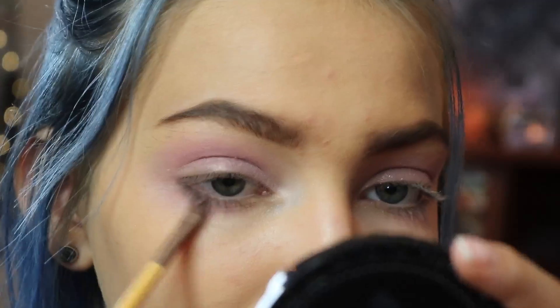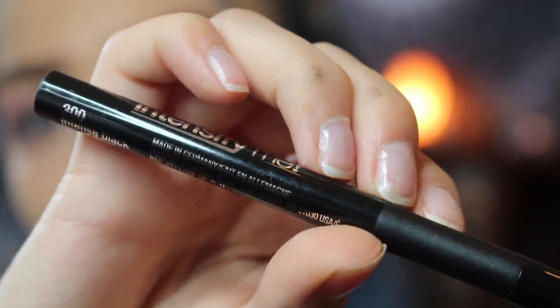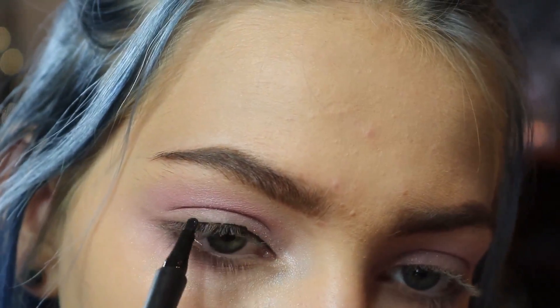Now I'm going to be adding some dimension with that last color, number 4, and I'm putting it along my bottom lash line to make it a little darker down there to balance the colors out. And now I'm using this Intensify black liner.